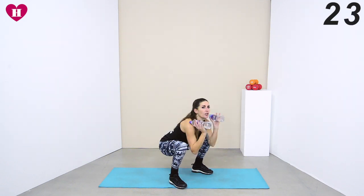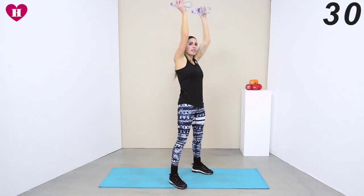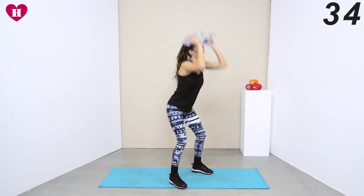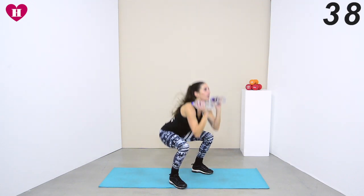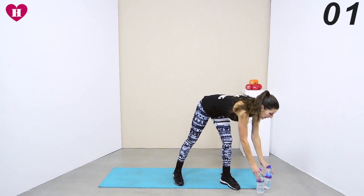We are going as deep and as fast as you can. You can play with this — if you do this again, you can count how many you do in the first round and you have to match that in the second round. Taking it all the way up, all the way down. A few more seconds — last one, well done. Now we're doing burpees.